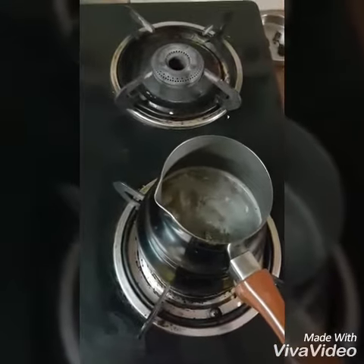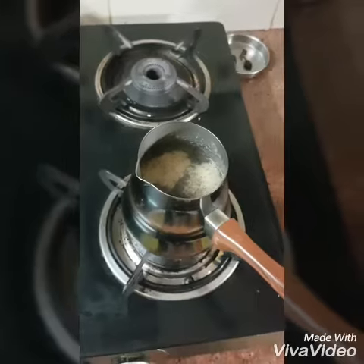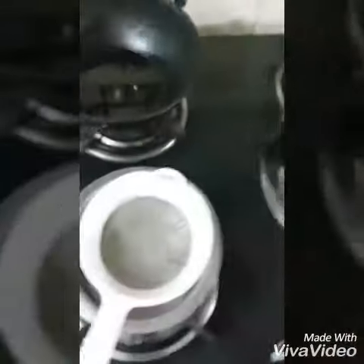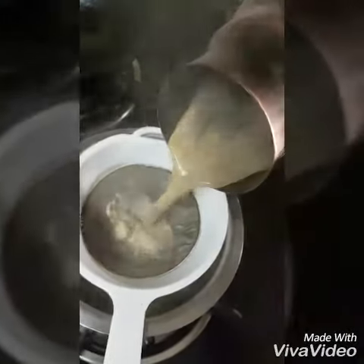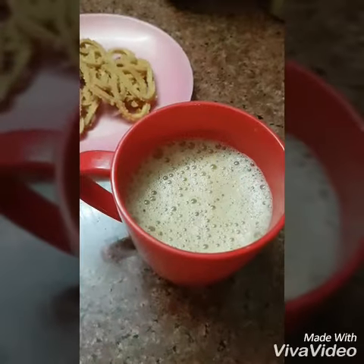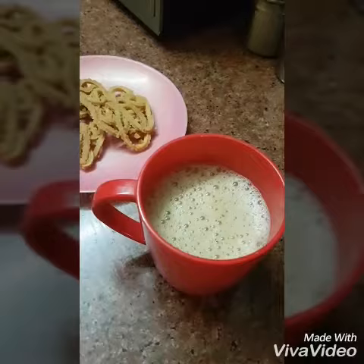Let it boil. Now your hot masala tea is ready to be served with your evening snacks. Enjoy this hot piping tea!